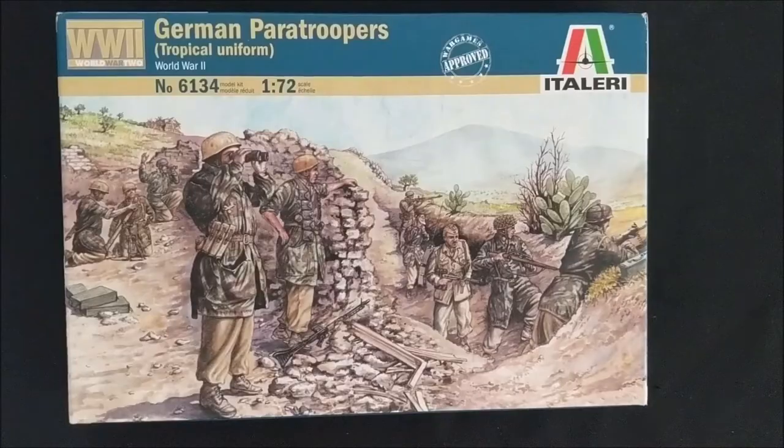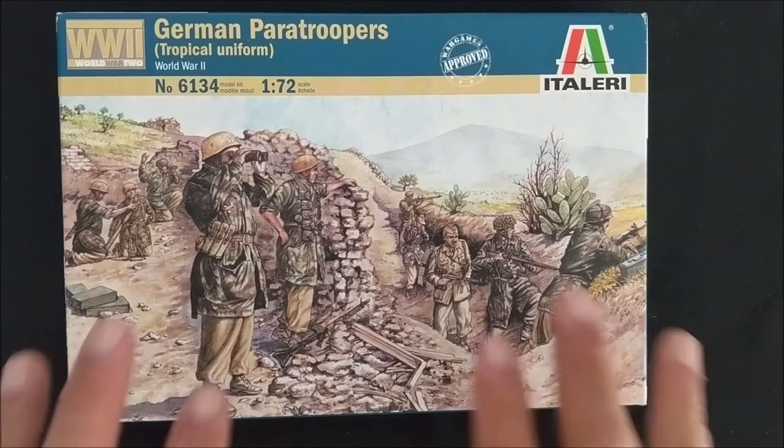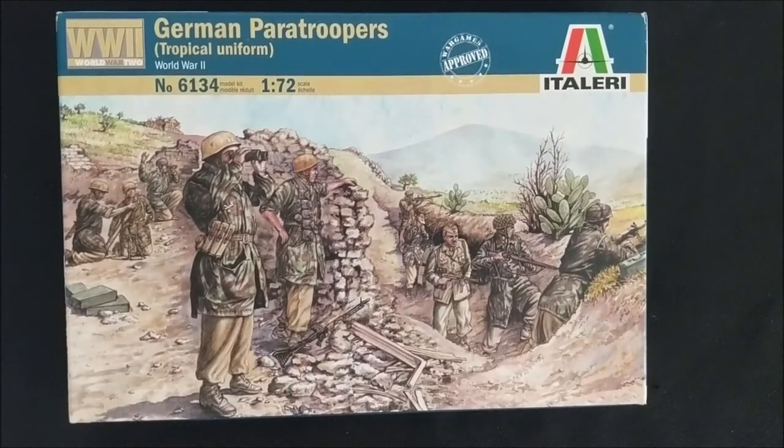So when building your army, you definitely want to have either your army book for your faction or a campaign book that has a specific version of that army, or a specific era for that army that you want to play.